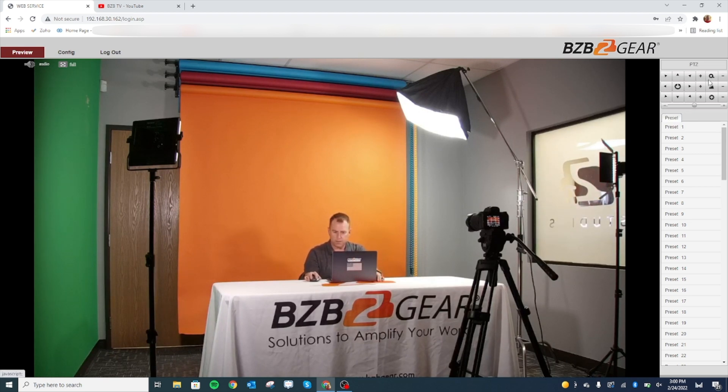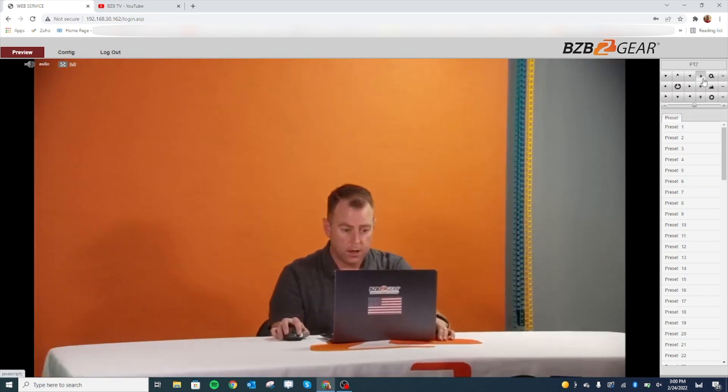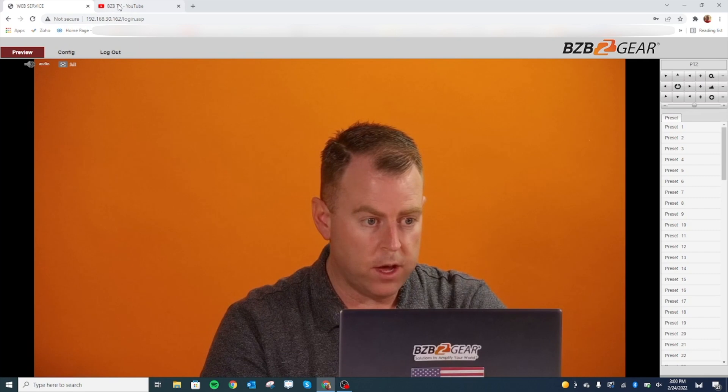Next, I'm going to go ahead and zoom in and set our camera angle for our YouTube stream. Now let's go ahead and connect this to YouTube.